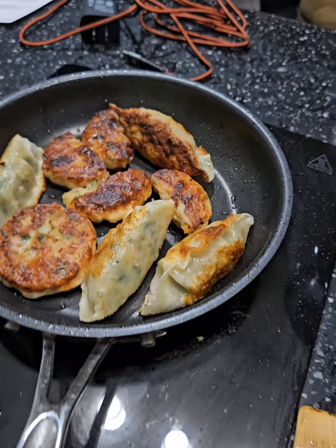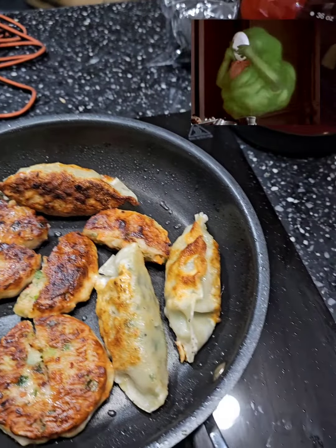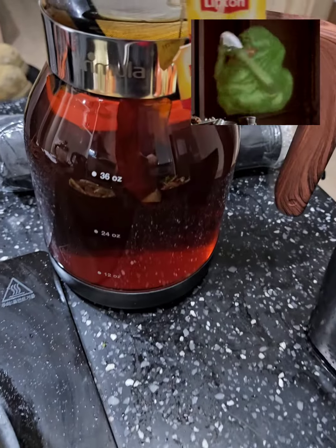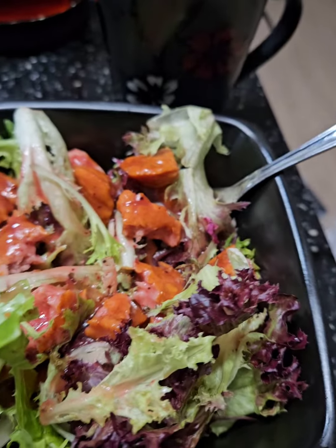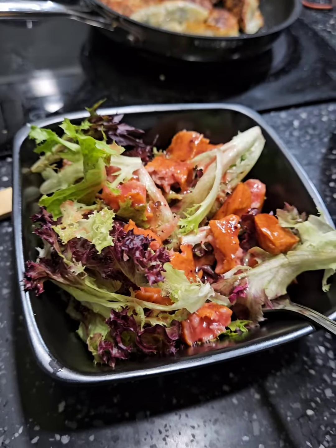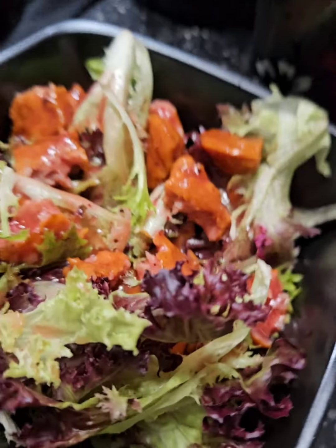Don't forget dessert dumplings — heck yeah, especially for the midnight snack. Be proud of what you make, treasure it — food is love. I love them greens; you get that, you'll be safe and sane. Surprise add a little raspberry vinaigrette and it's good to go.